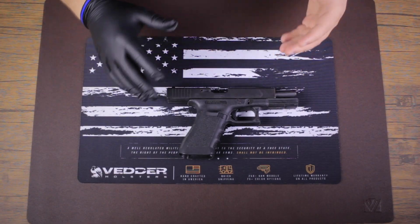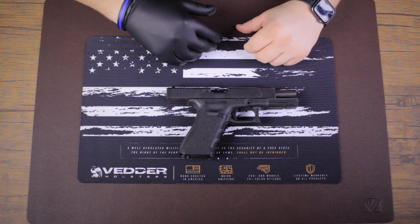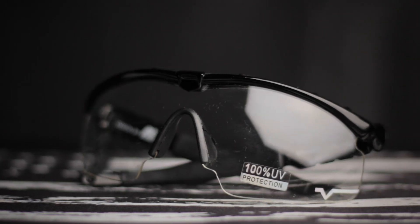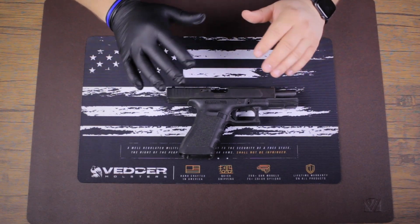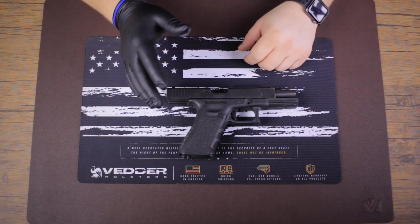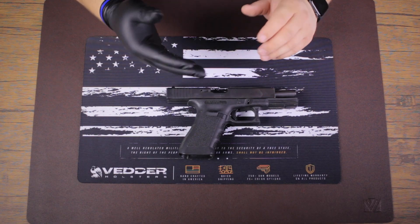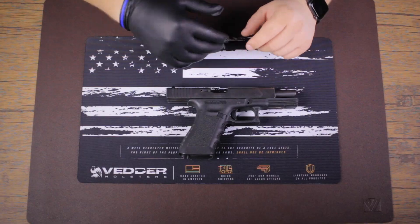Now that our gun is clear and safe to handle, we're going to go over what tools you're going to need. First and foremost, safety goggles are a good idea. You're dealing with high compression springs, lubricants, and solvents that could be spraying out. Gloves are optional — I have cuts and scrapes on my right hand, so that's why I'm using a glove, but it's not necessary.